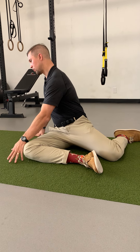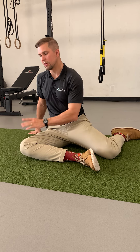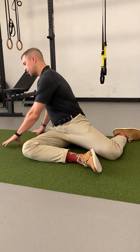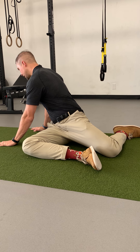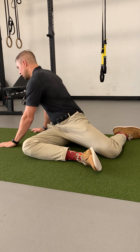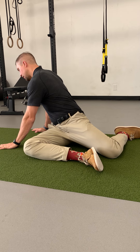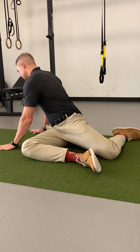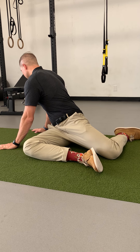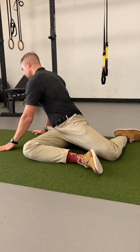I'll usually start by rotating to the right, but it doesn't matter — you're gonna rotate both ways. Go as far as you can, and when you get to that position take four breaths, filling up your chest. Inhale, exhale, and sink a little bit deeper into the twist. Do four of those.